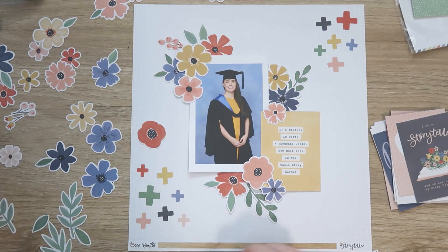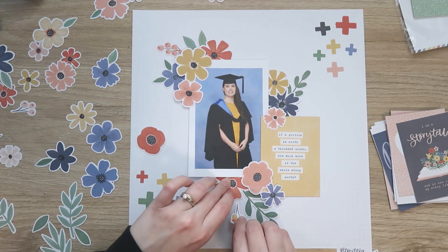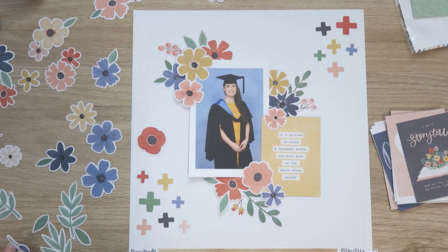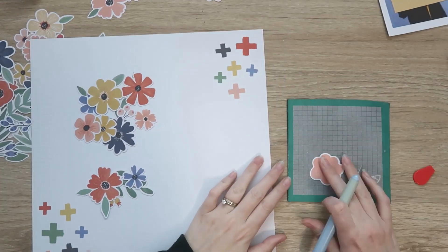I'm just tucking in all these florals. I wanted to use some of the larger pieces, the smaller florals, some of these little berry sprigs, and some of the leaves. I'm trying to get a good balance of all of those and creating my three clusters.